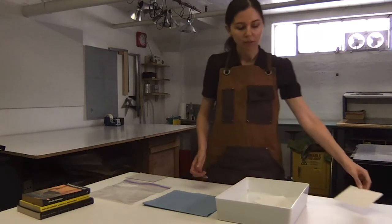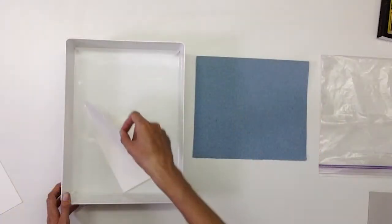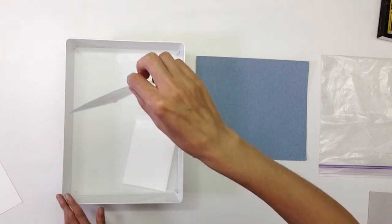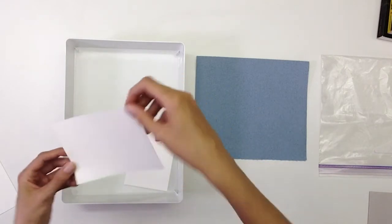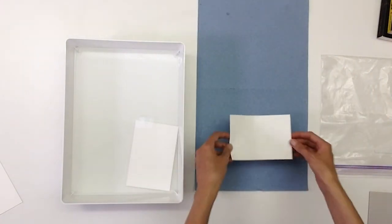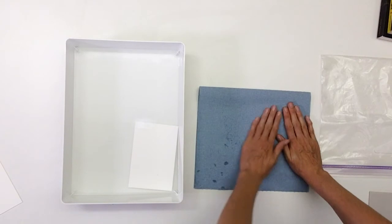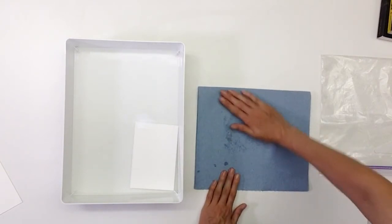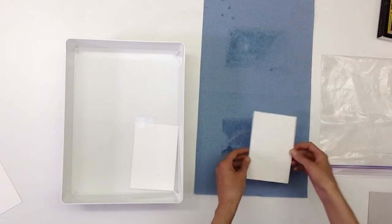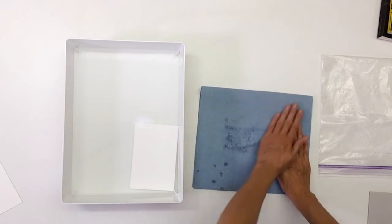This paper has now been soaking for 20 minutes and I'm ready to take it out of the water bath. I'm going to do that by picking it up from one corner and allowing it to drip dry. Once the water slows to a few drops at a time, I'm ready to dry it off using the towel. I'm going to place the paper between two pieces of paper towel and apply even pressure over the towel surface to blot the paper.